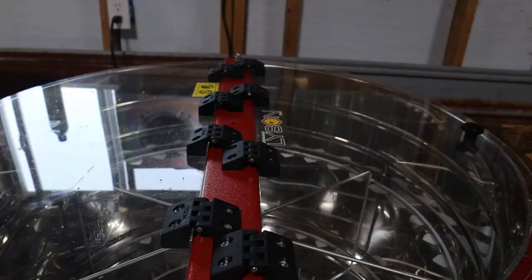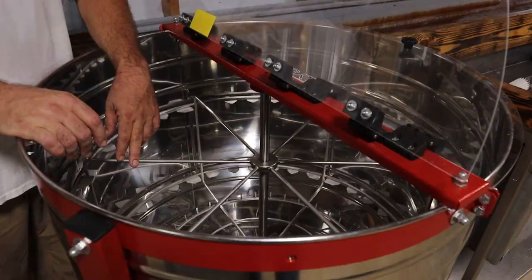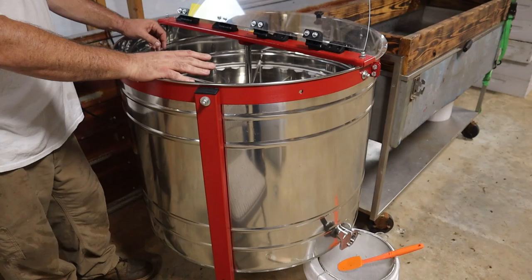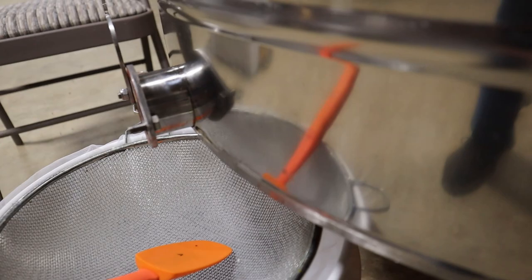Here's Rusty's Lyson 30-frame extractor. This is a Lyson 30-frame, made in Poland. I'm really happy with the machine — absolutely zero complaints. It will run 30 deeps, mediums, or shallows. The deeps can get a little tight. 30 plastic frames fit easily; 30 wooden frames can get a little tight, but you can get 30 in there no problem. One big thing I really like about this machine is the design of the bottom sets the honey gate a little bit lower, and it makes emptying a whole lot easier than some of the other brands out there.